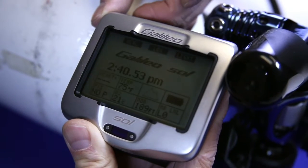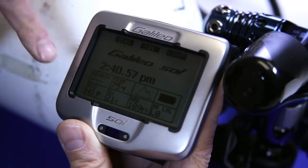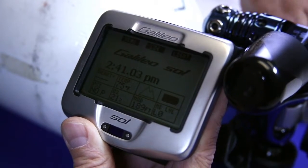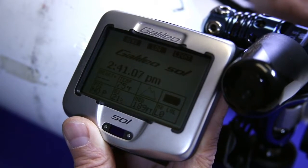Now let's continue to hit enter until we go back to the time of day screen. As you notice it says PSI, no pressure, or no P. So let's turn on our tank pressure. And as we do, we'll slightly press the purge.